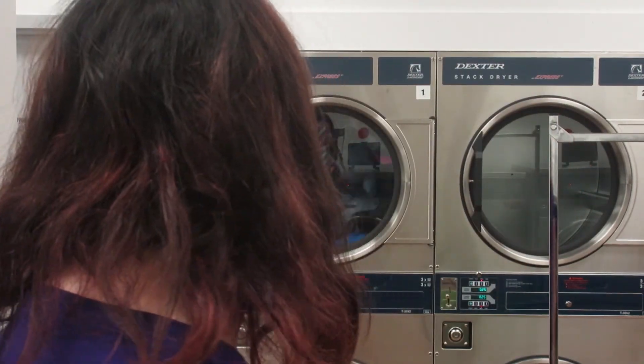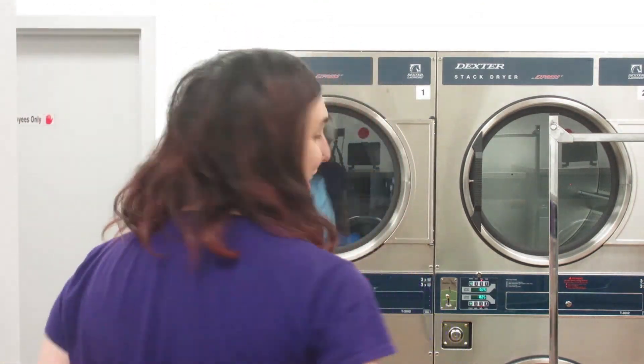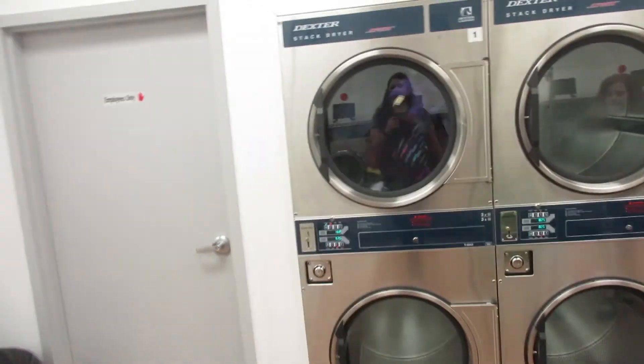Hey guys, it's me and Marty and this is another vlog. I am at the laundromat drying my clothes, waiting with about a minute left, hopefully they're done. Sam is here with me — say hi Sam! So yes, I'm drying my clothes and waiting for that to get done and then we're going to go hang out.